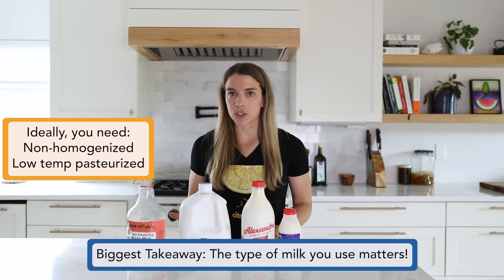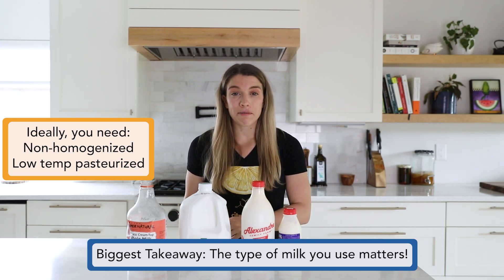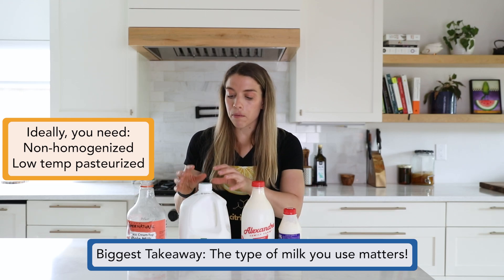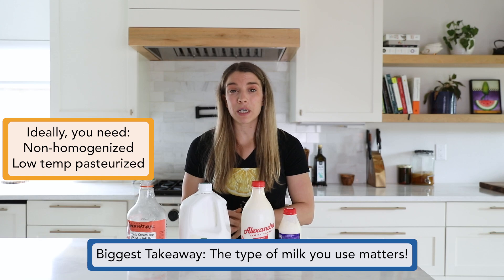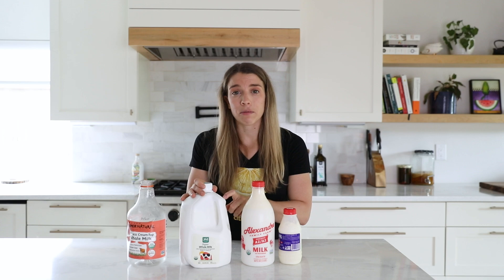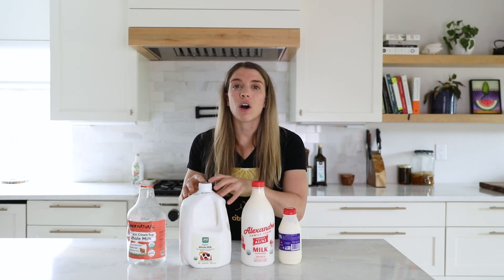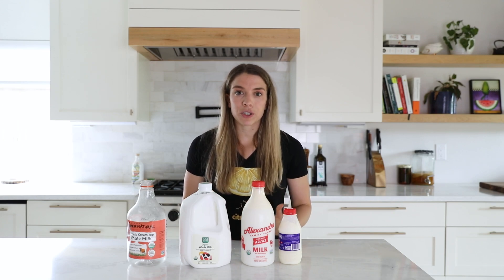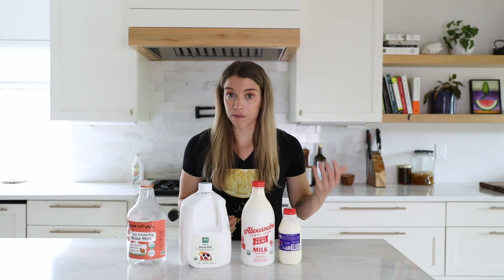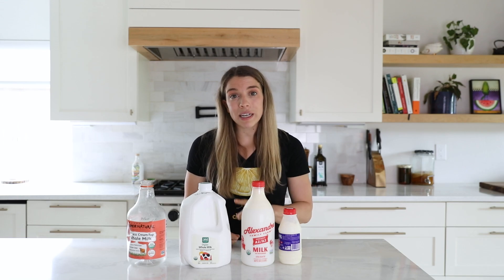You might be wondering, why wouldn't I just go get a low temperature pasteurized, non-homogenized milk? Well, they aren't always so easy to come by. Depending on where you are, it might be easier or harder. Most milks in the grocery store are going to be pretty much the exact opposite — as we can see on this label, this is ultra pasteurized and homogenized, and that's what about 90% of grocery store milks are. To find that low temperature pasteurized, non-homogenized milk, you're going to have to seek it out. You might find it at a local farm, but local milks aren't always this type of milk.